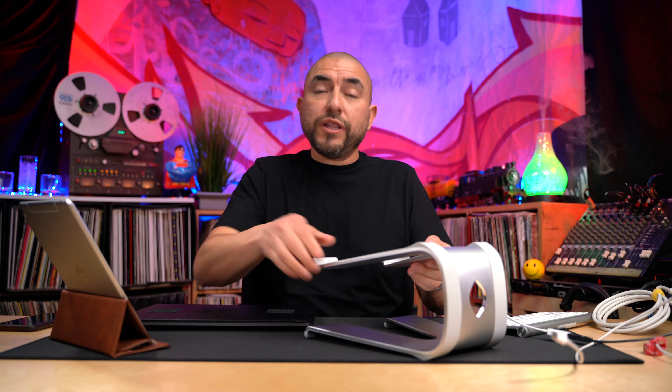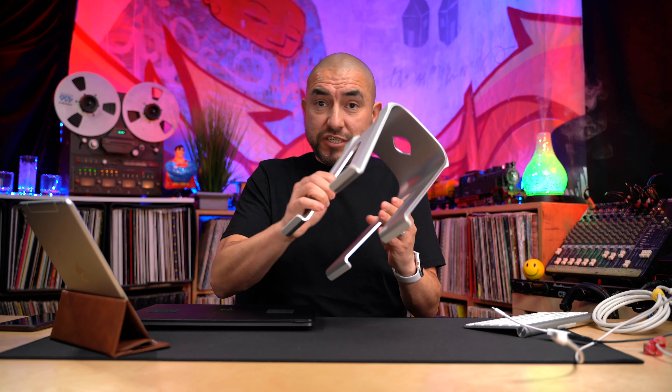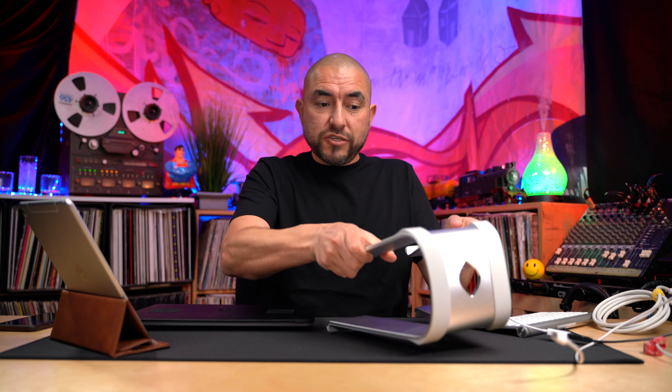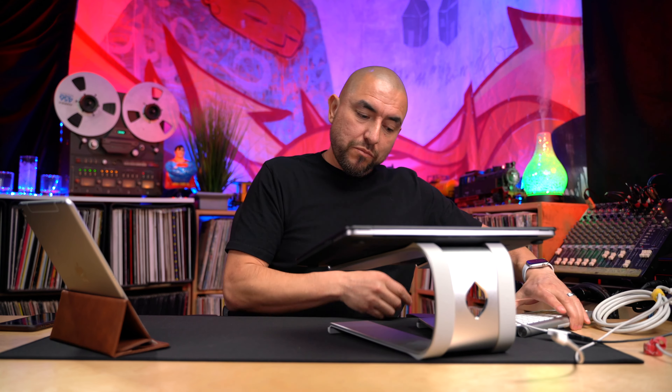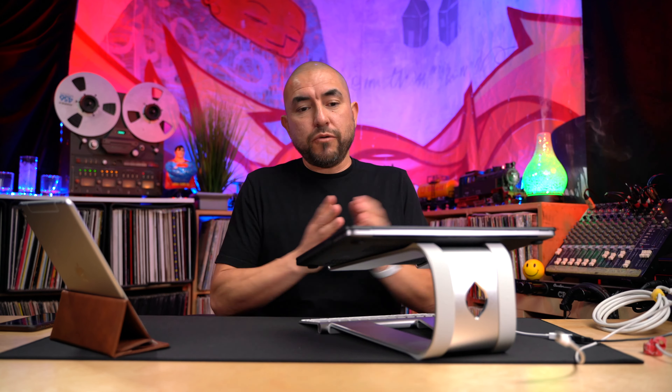Overall, I really do like the design of this laptop stand. It's very stylish and very sleek. I love that the aluminum is thick so that it's very sturdy. And as I said, there's nothing to it — just place it on your desktop, put your laptop on top, put your keyboard in place, route your cables through the cutout, and you're good to go.